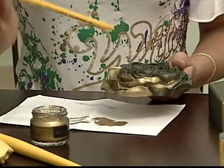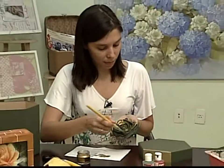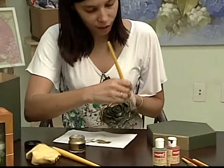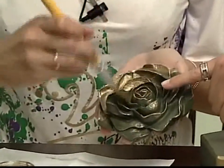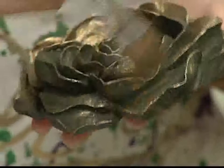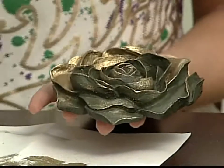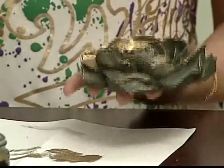Uma proposta também pra quem não quiser colorir ela toda é fazer só alguns detalhes — você pode vir com o pincel só por cima, deixar só com uns tracinhos, só pra dar um destaque, deixar o verde predominar. São duas técnicas distintas, as duas muito lindas. Gosto é gosto. Depois de 15 minutinhos, é só passar um paninho pra proteger e dar o brilho. Ela brilha super bem.